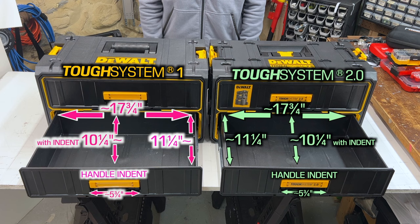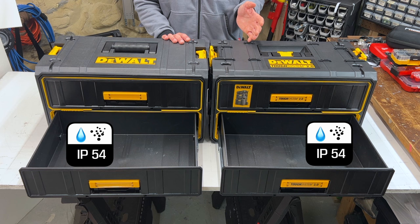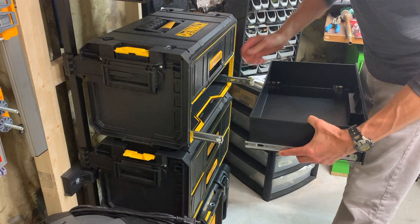Here are the interior dimensions of the drawers and nothing has really changed. Both 1.0 and 2.0 drawers extend out the same distance, use the same drawer frames and glider brackets, have the same IP54 rating — so not IP65 like the rest of the system — and the drawers click in. To remove the drawers on either side, use these plastic tabs on the glider: push one tab up while pushing the other side's tab down and pull.